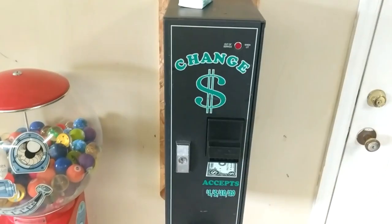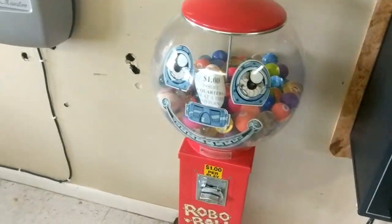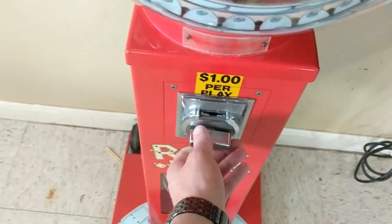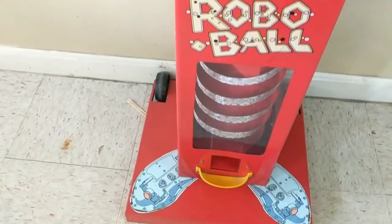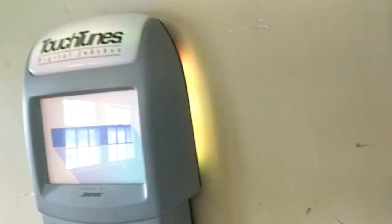Got a change machine for dollars to quarters and then a bouncy ball machine. I actually like this bouncy ball machine — seems pretty neat. It's a dollar and it does have a good coin mechanism. That is a Beaver coin mechanism, so definitely one of the better ones out there for sure.